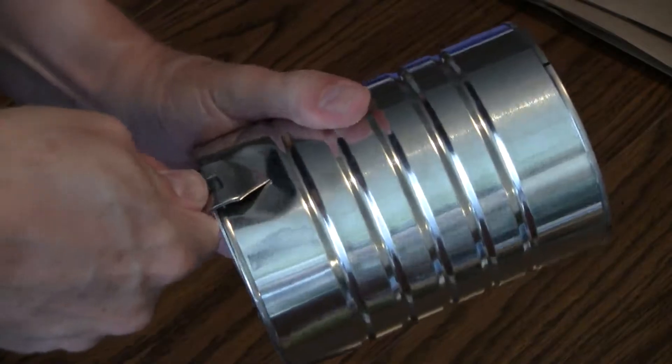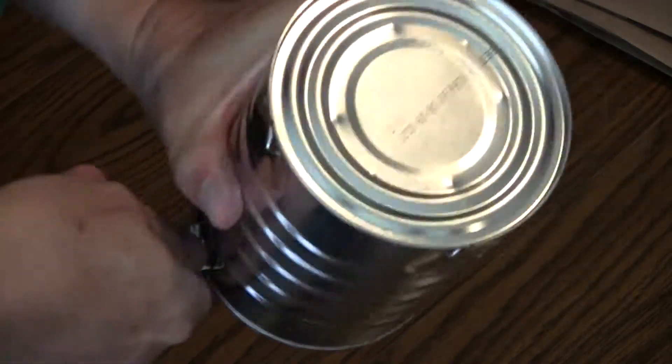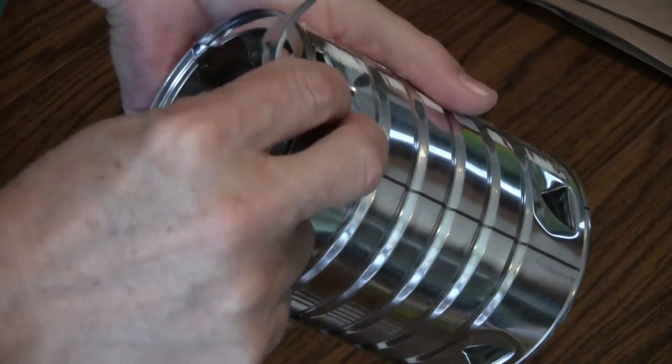These will serve as exhaust vents. Now punch some holes around the bottom — you'll want plenty of them so that the burner isn't smothered. Use caution as the edges will be sharp and will cut you. Now push the punched tin back into the can like so.